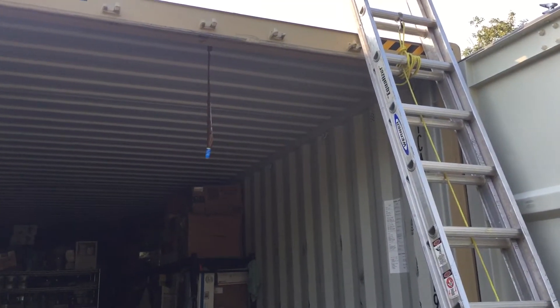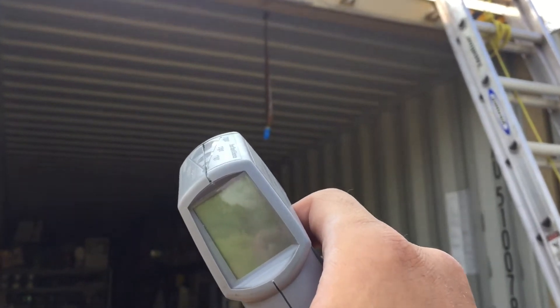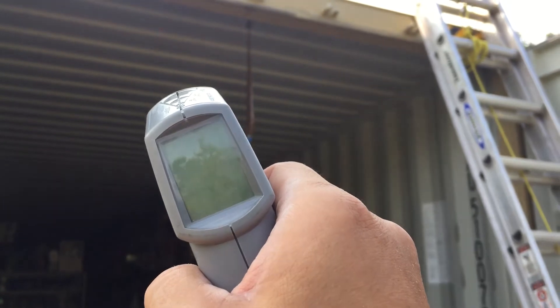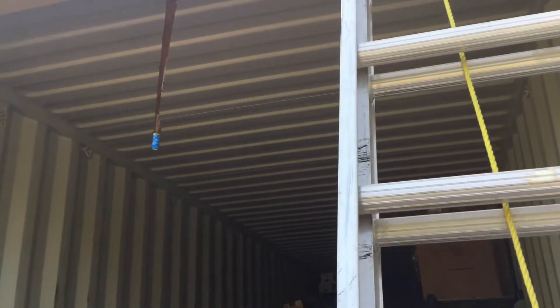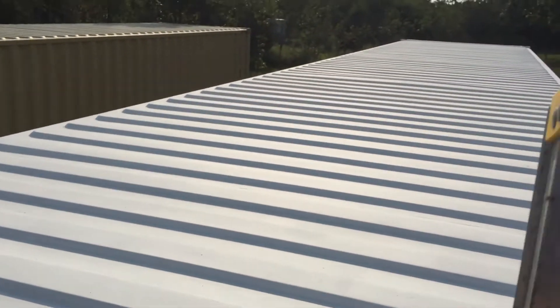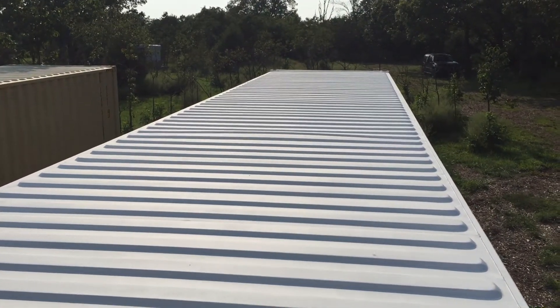Here we are — it's late afternoon, almost towards nighttime, so the sun is pretty low on the horizon. It's about 4:30 here in the Ozarks in the late summer. It's still hot, but a lot cooler than mid-afternoon obviously.